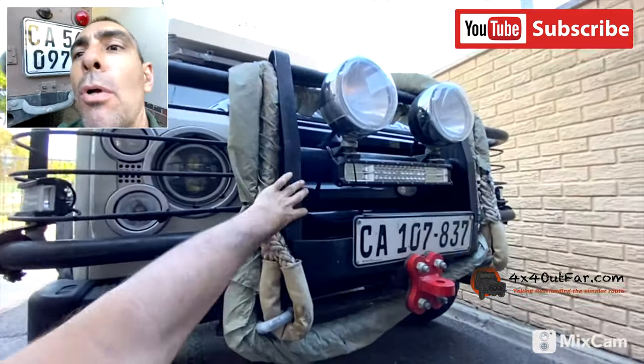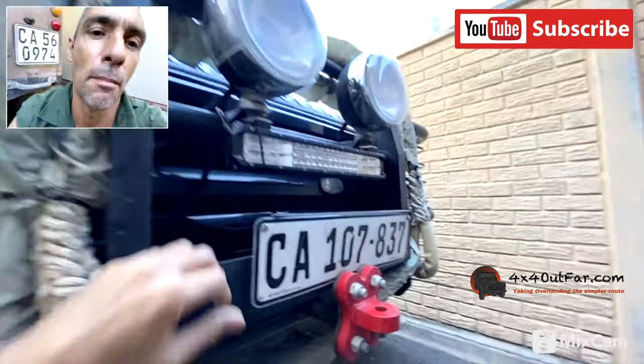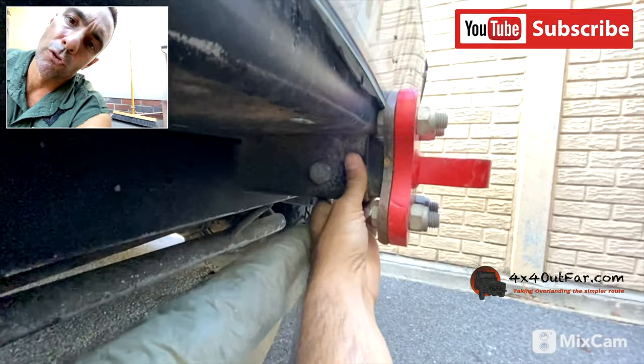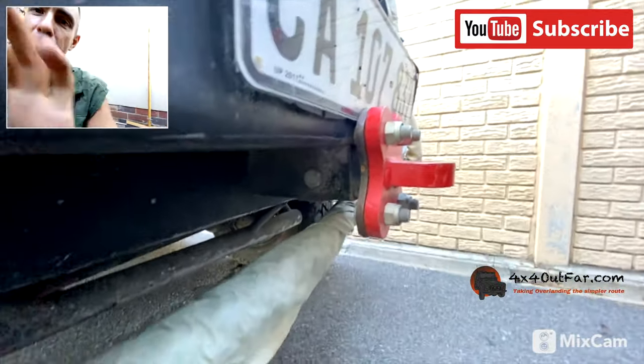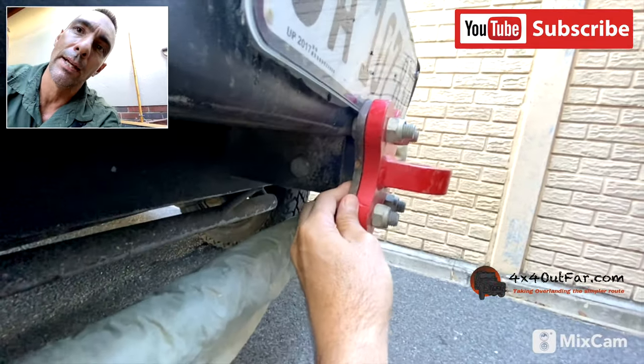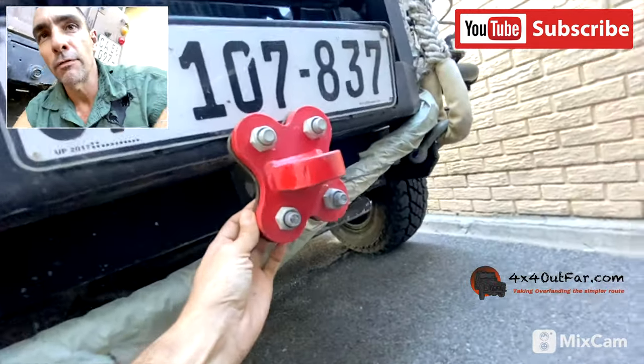Let me zoom out here. A bull bar is pretty common on Defenders, but most of them have this little fitting that goes in the front over here underneath the bull bar. So what I did is I had someone fabricate for me this little butterfly-looking thingy.